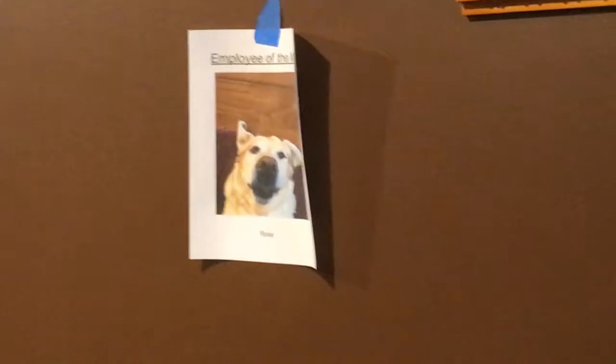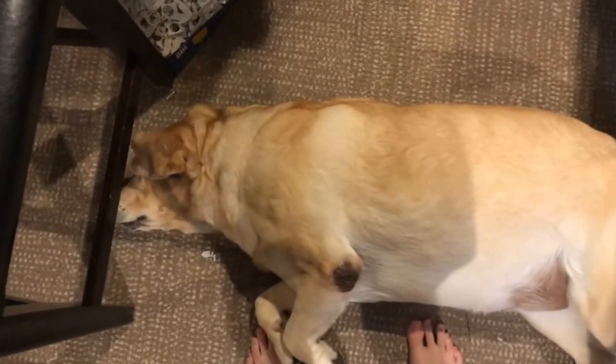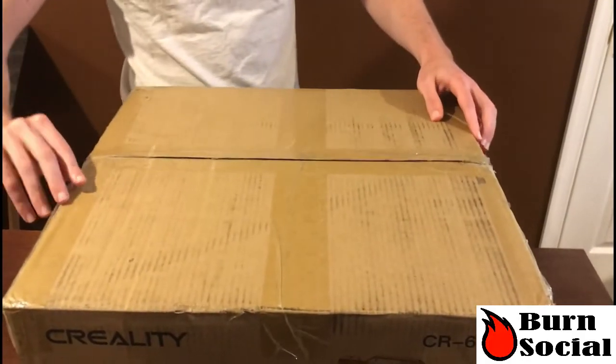We also have the employee of the month, Rosie, joining us today. She was also excited as we all are for the CR6, so she's going to help us do our unboxing. Isn't that right, Rosie? Alright, I got it cut, so let's see what's inside.